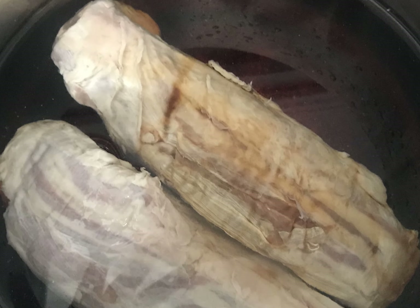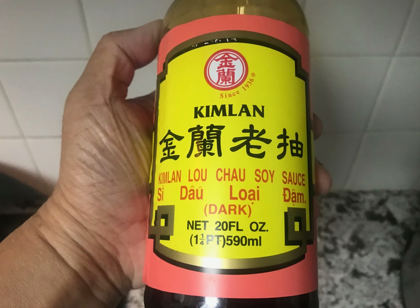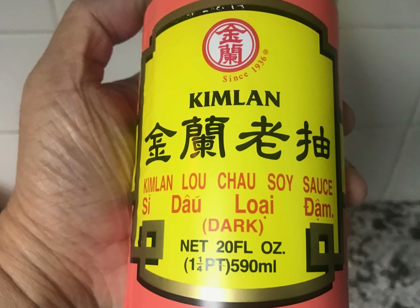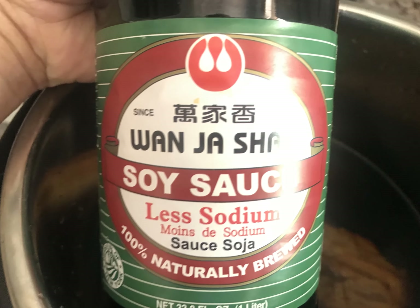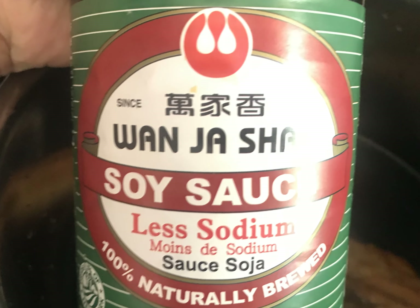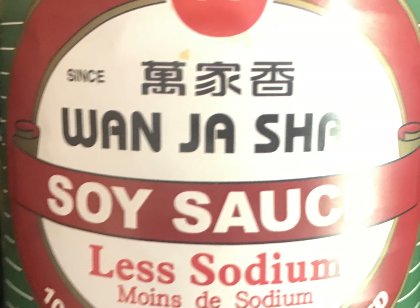After that, pour out the water and add in fresh water before you start cooking. In this case, I'm using the inner stainless steel pot from the Instant Pot that I'm going to use later. Then you add in soy sauce. There are two types of soy sauces I'm going to use: the dark soy sauce, which is not very common and you can buy from a Chinese grocery store, and the light soy sauce that you can probably buy from a large supermarket. I will provide my recommendations for soy sauces below that you can most likely buy from amazon.com.